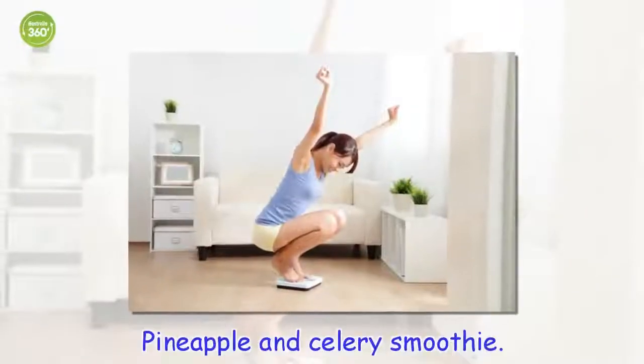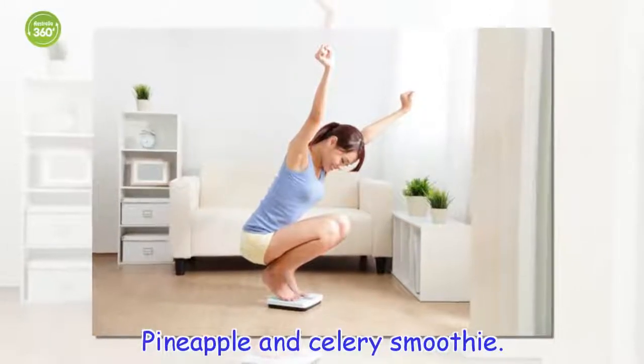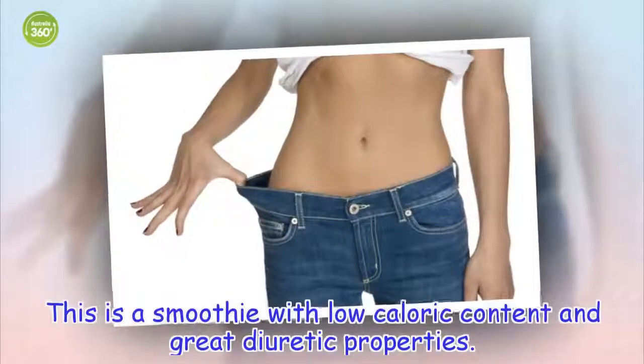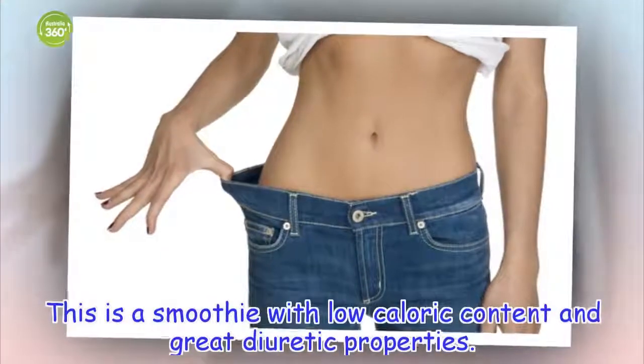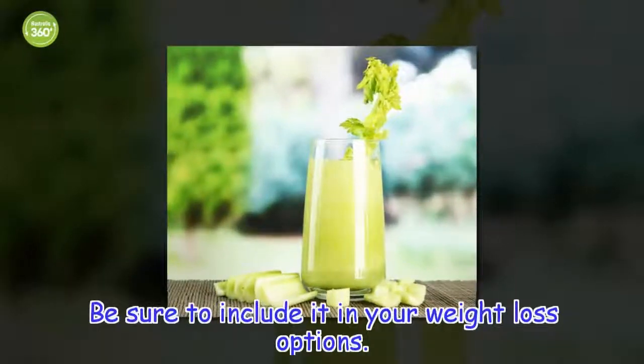Pineapple and celery smoothie. This is a smoothie with low caloric content and great diuretic properties. Be sure to include it in your weight loss options.